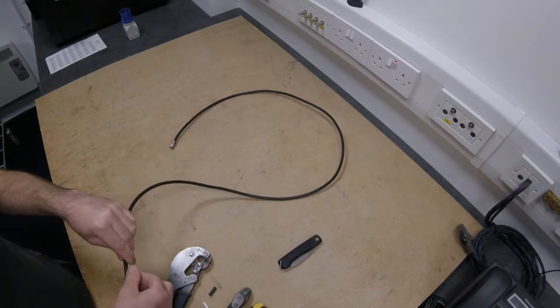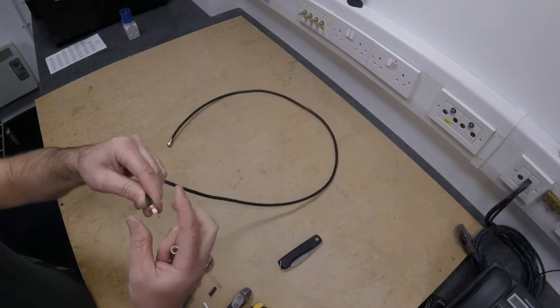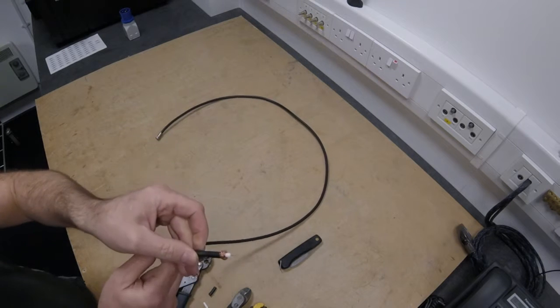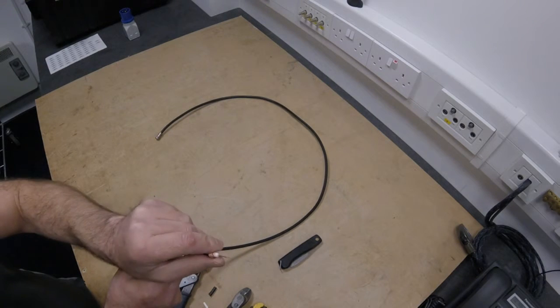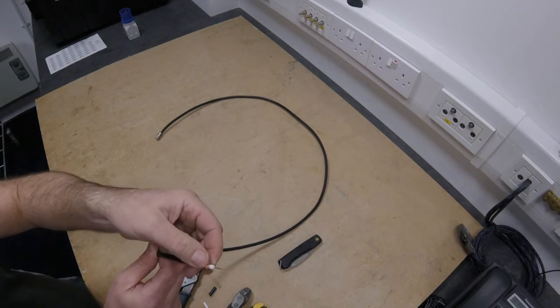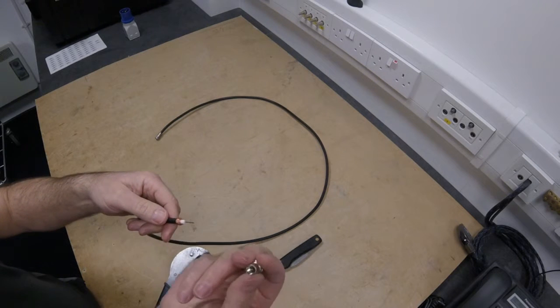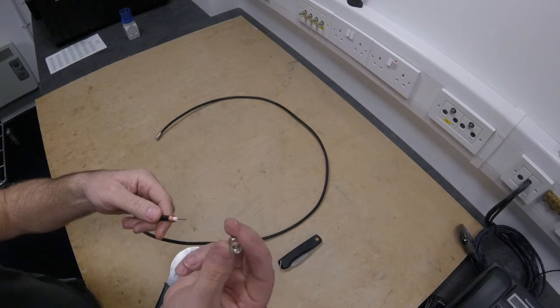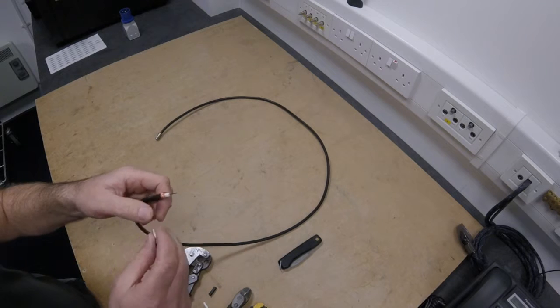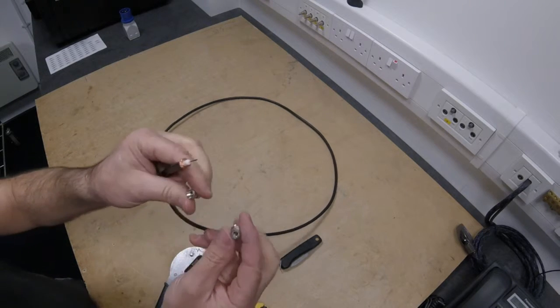Generally just wrap that braid round so it looks like that - just so you've got a bit of it on the dielectric and a few threads just touching onto the black outer sheath. Take your connector, making sure that it's the right size - you can see the size of that hole there is suitable for this WF100. Don't try using the WF65 connector.